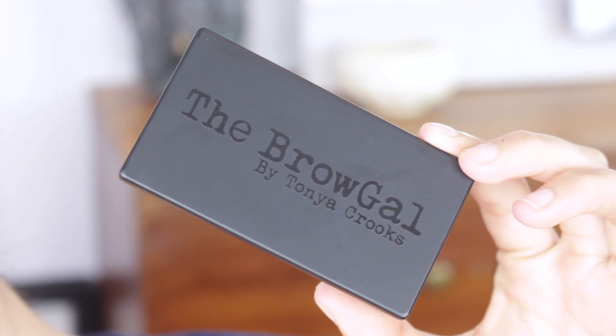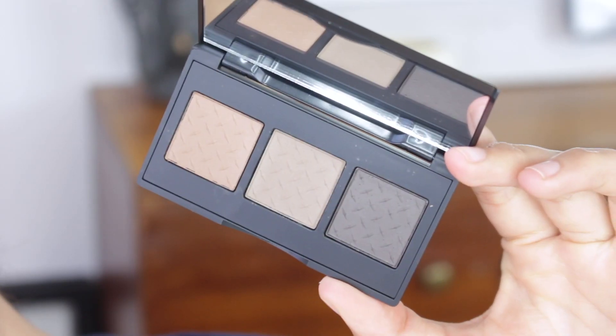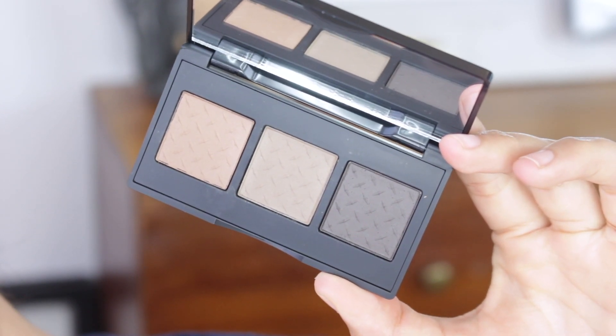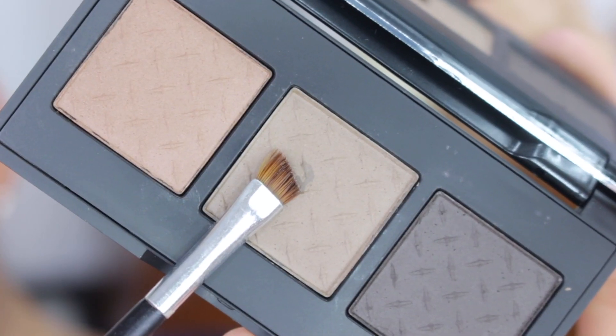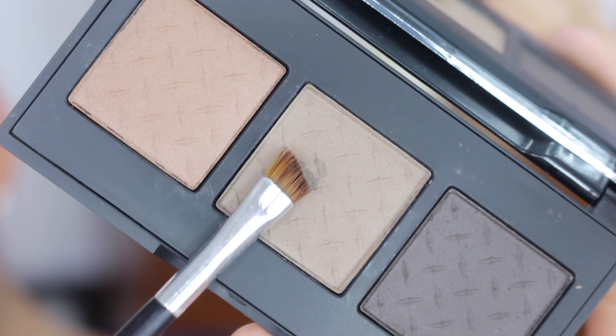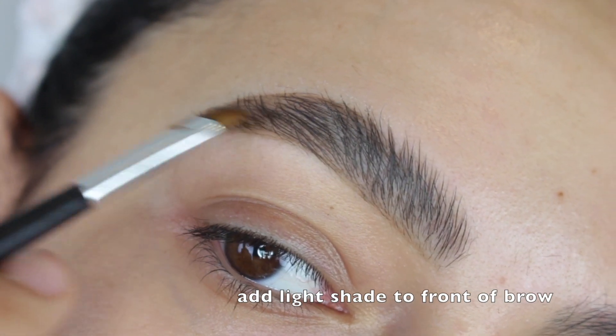The brow powder I like to use is the Brow Gal by Tanya Crooks. This brow powder is a little pricey, but in my opinion it works really well for me. I like going in with the middle shade because it's super cool-toned and it's not going to have too warm of an undertone, so it's going to match my brows.